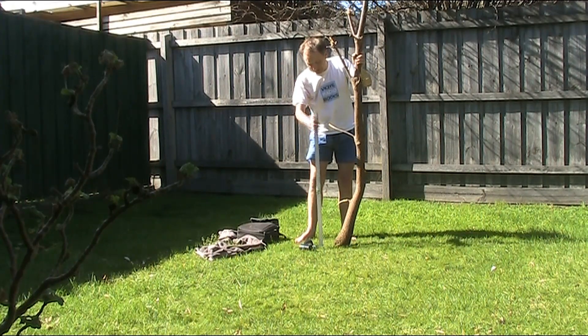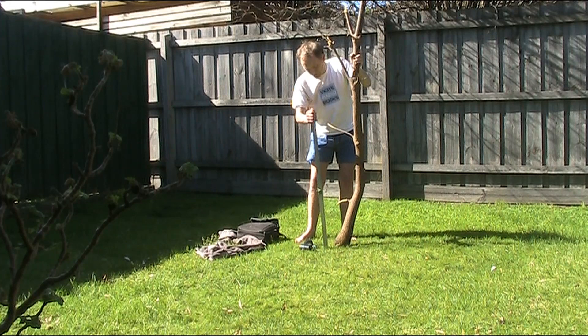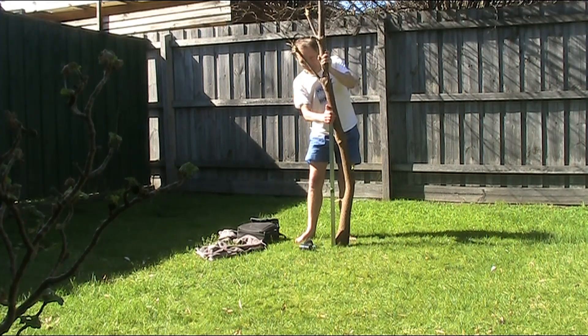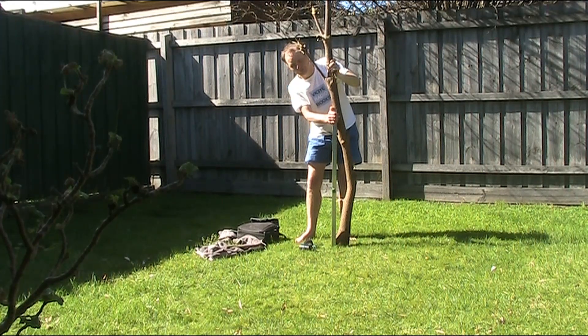I've got this stake — sometimes I use it portable for a squid pole. I'm going to hammer it in the ground, tie the tree to it, put some wire up and see if we can make some contacts.